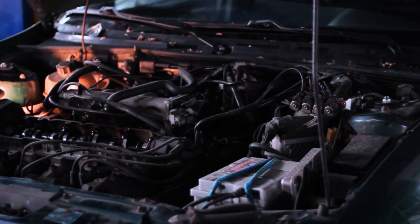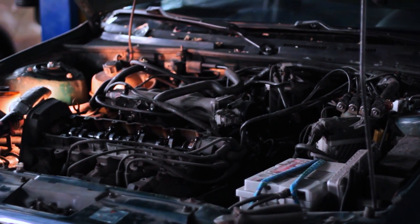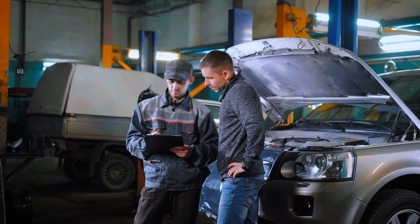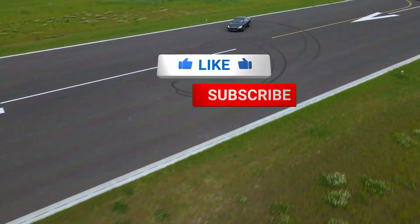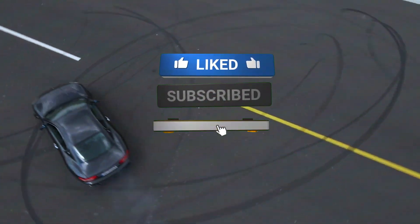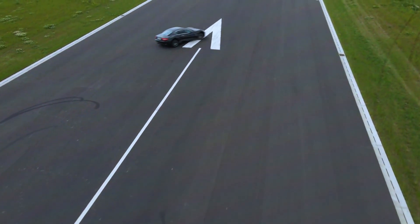And there you have it. That's how you diagnose and fix a P0335 code. Remember to always double-check your work and consult your vehicle's manual for specific details. If this video helped you out, don't forget to like, subscribe, and hit that notification bell for more DIY car repair tips.